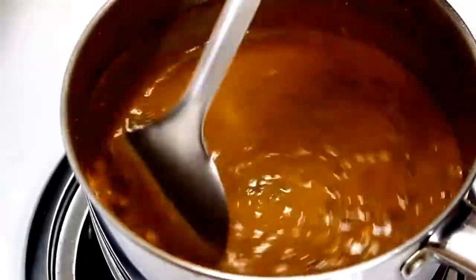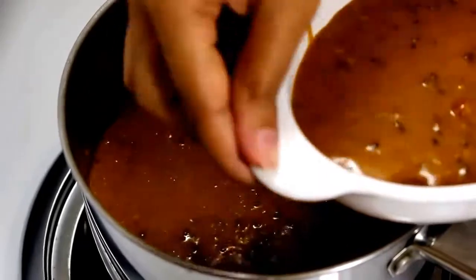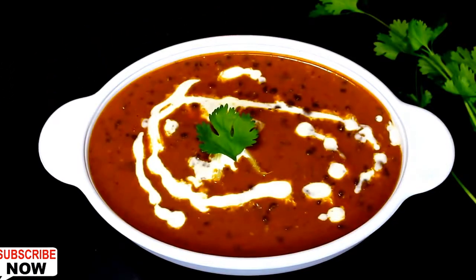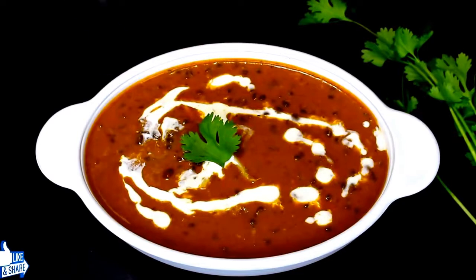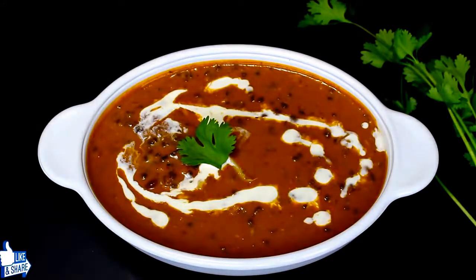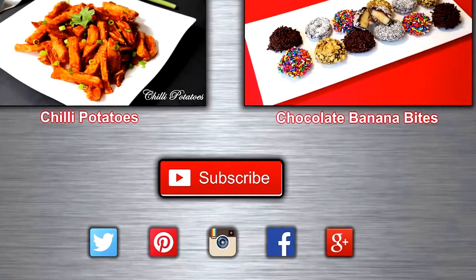Now our delicious dal makhani is ready. Take it out in a bowl and garnish by spreading some cream and green coriander on top. Our dal makhani is looking beautiful with the right color and texture. The creaminess and richness of milk cream, butter and spice mixture gives a heavenly taste. It's usually served with naan, roti or boiled rice. It's one of my favorites, so try it and don't forget to share your dal makhani pictures. Thanks for watching. If you enjoyed this video, please like it and don't forget to subscribe to my channel. For latest recipes, please follow Neha's Cookhouse on all social media. Have healthy eating.